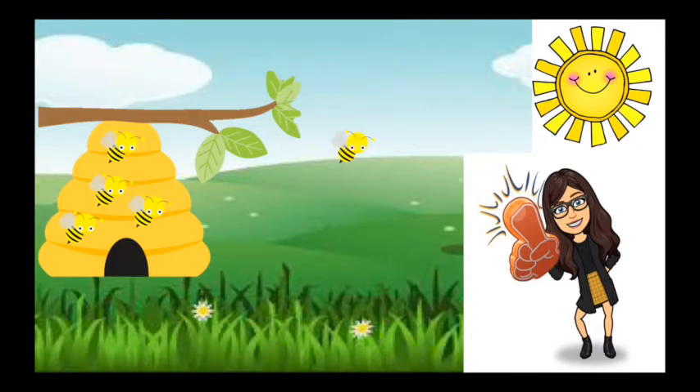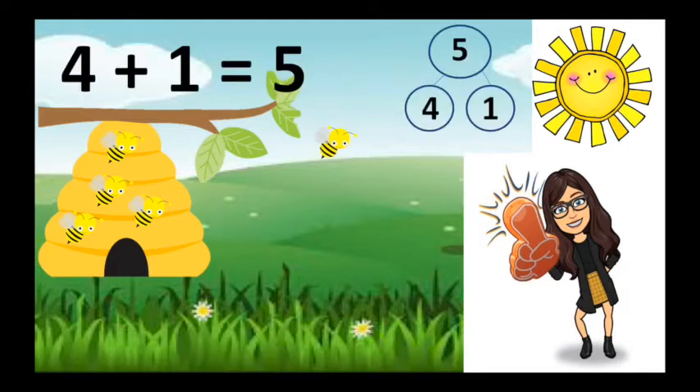Oh, here's Miss Brill, she has five bees. There's four bees in the hive. Four are safe and one is out and four plus one is five.